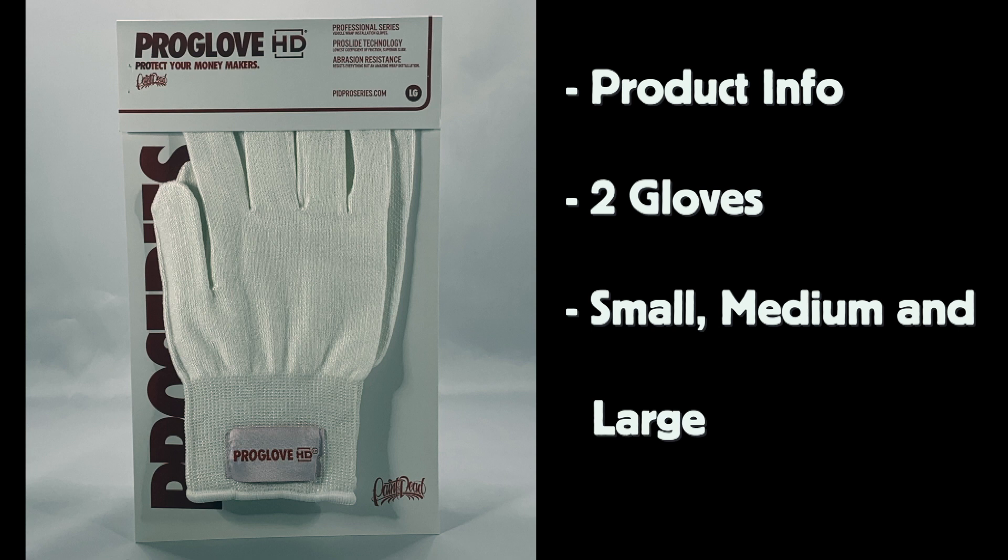Each package comes with two gloves and there are three size options: small, medium, and large.